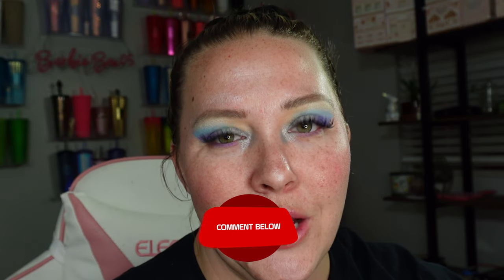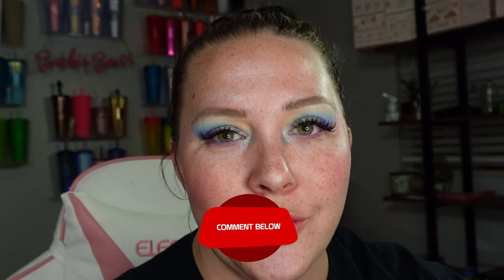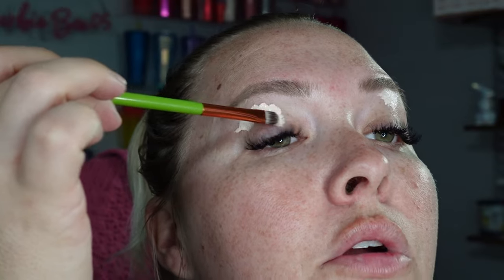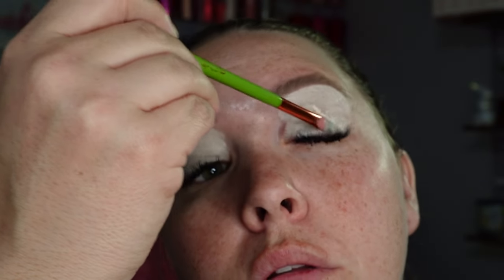So tell me what you guys think in the comments below. Be sure to leave a comment, give a thumbs up on this video. And if you really liked this video, be sure to subscribe to my channel before you go. I have a lot of other videos and I'm always taking requests on what you guys want to see. So until next time. We are going to have a Bob moment, because Bob wants to sit up here with me while I do my makeup.